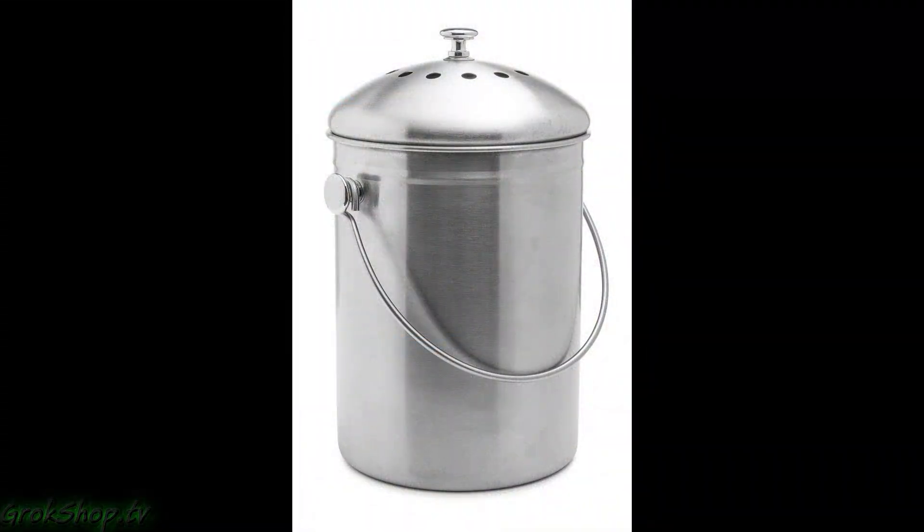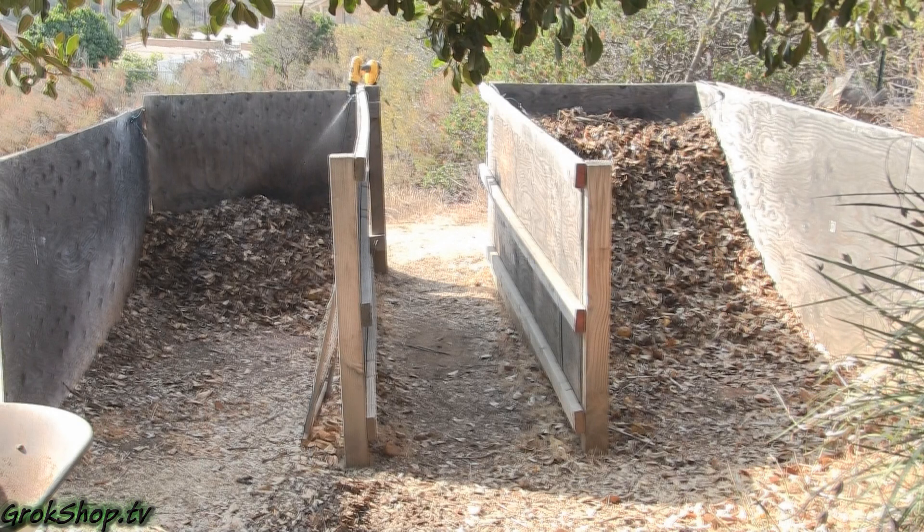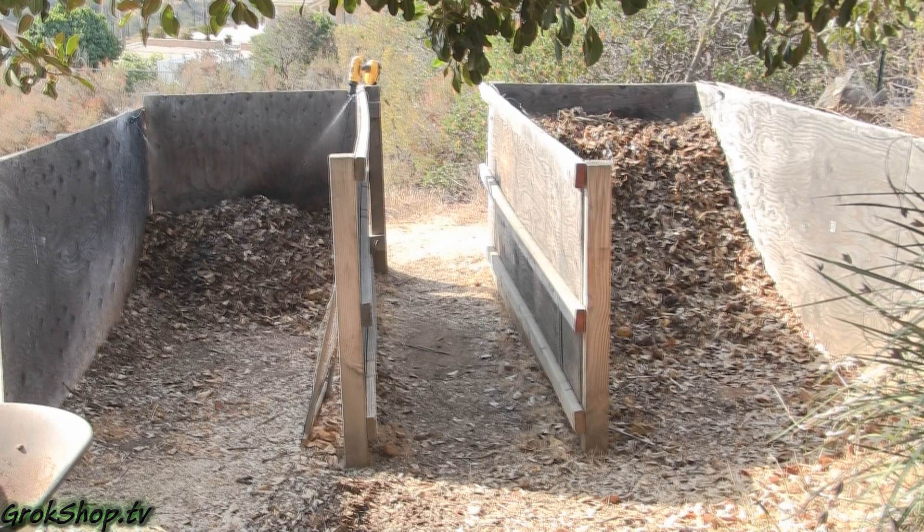In our household we use the bin and heap system, so we have a little bin in our kitchen and a couple of big heaps outside. We still have an old beater plastic bin but we're thinking about upgrading — if anybody's tried one out, let me know in the comments below. Here you can see the two big heaps: one that's open for accepting new material — that's the one on the right — and the one on the left is closed for processing, meaning we're taking compost out of it to use in the garden or to make compost tea.